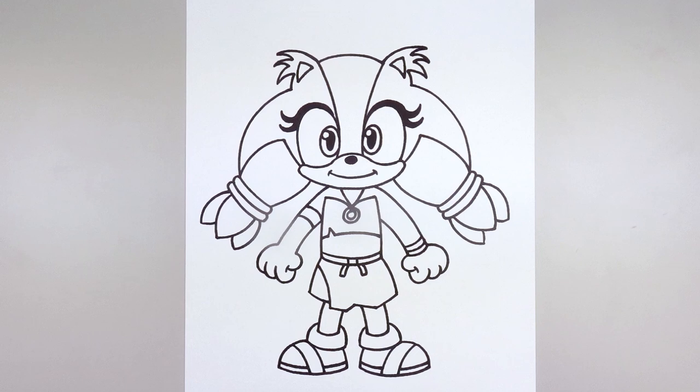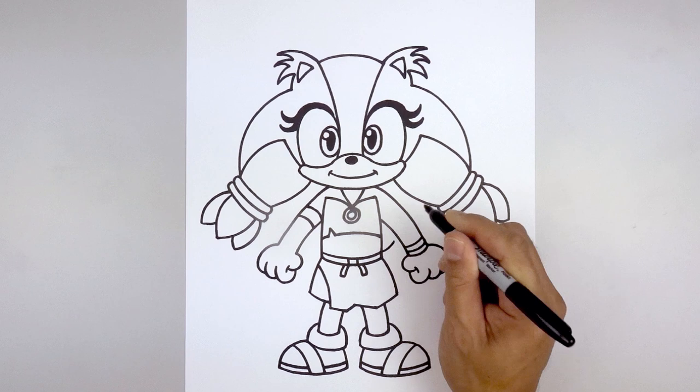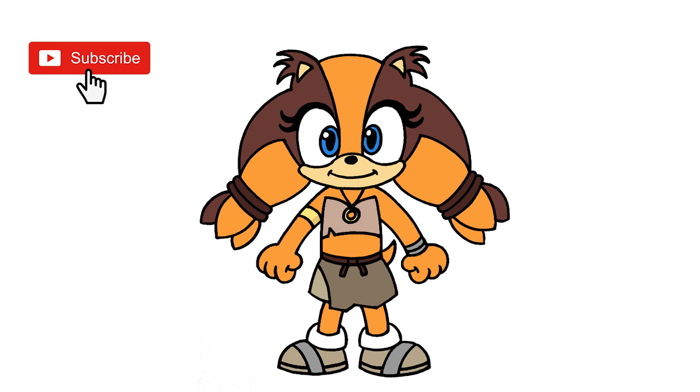One last thing — we're going to add the tail coming out from the right side. Starting from the hip, curve out and then up, taper that down and then taper that back in towards the right side. And that's pretty much it — there's Sticks the Badger from Sonic Boom. I hope you enjoyed today's lesson. Make sure you subscribe and send me your requests in the comments below. Thanks for watching and we'll see you again soon.